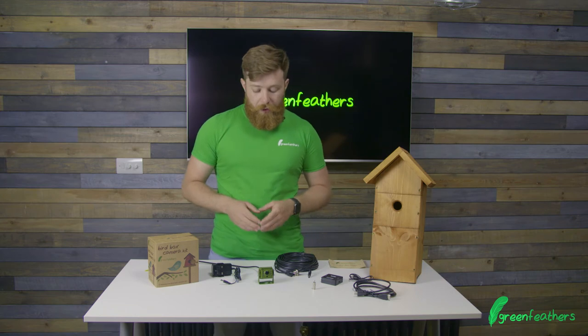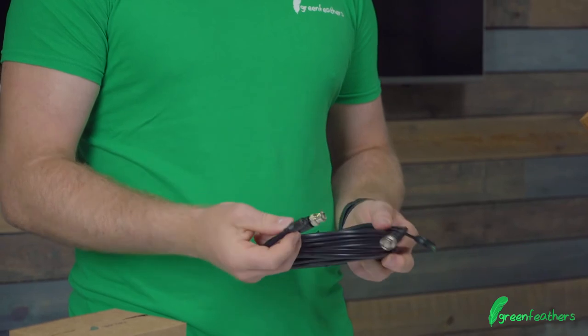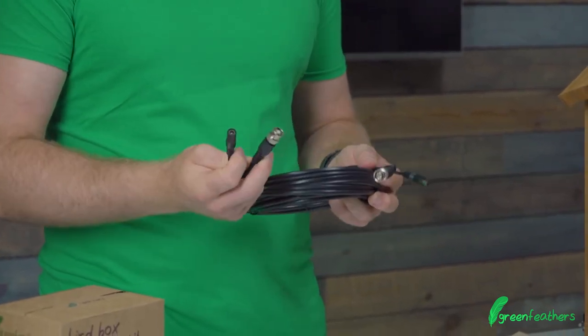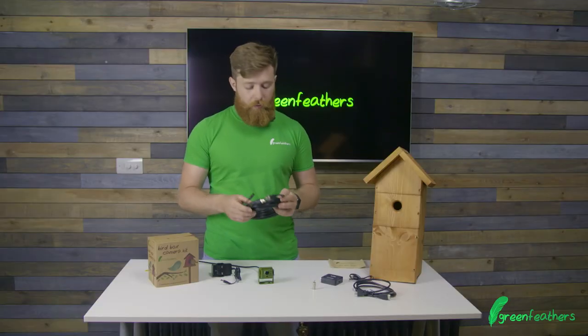Linking the camera from the bird box and back to the house, we have our cable. With the waterproof version you only have two connections — one for the video and one for the power. We have multiple lengths of this available, so go have a little look on the website.